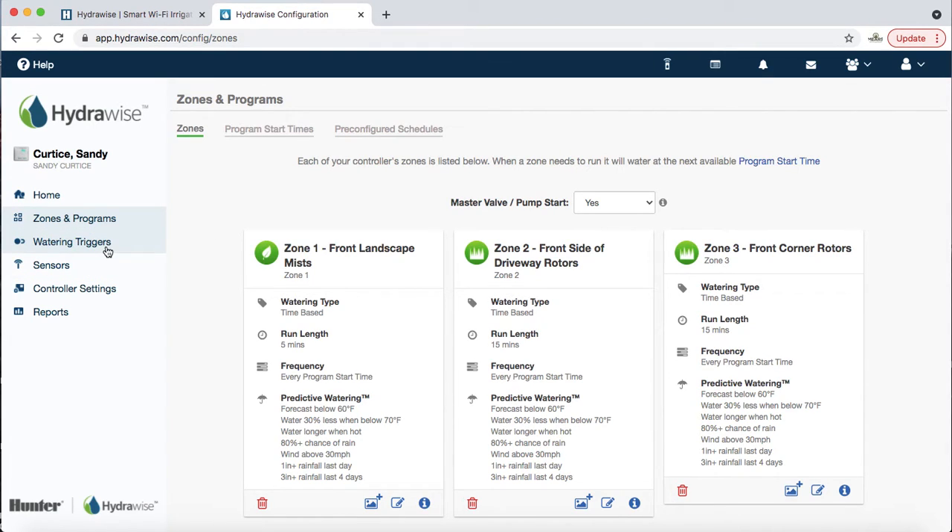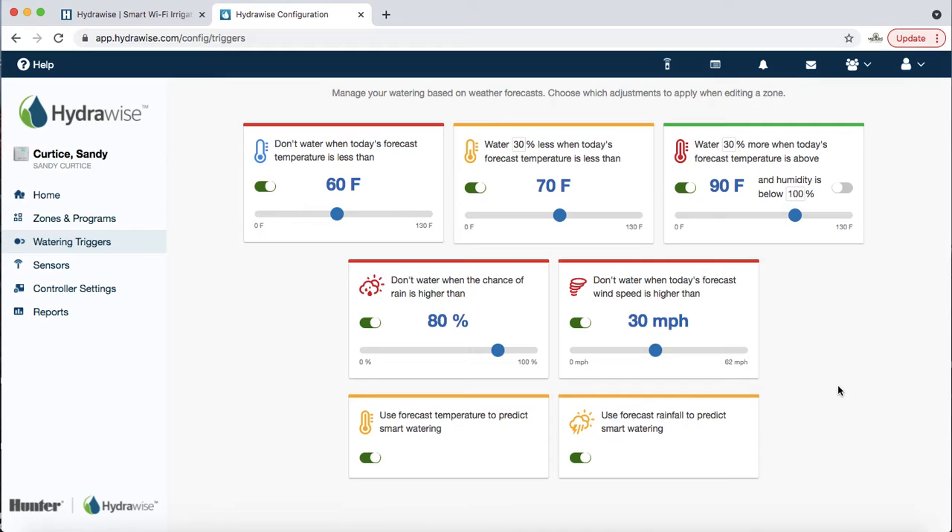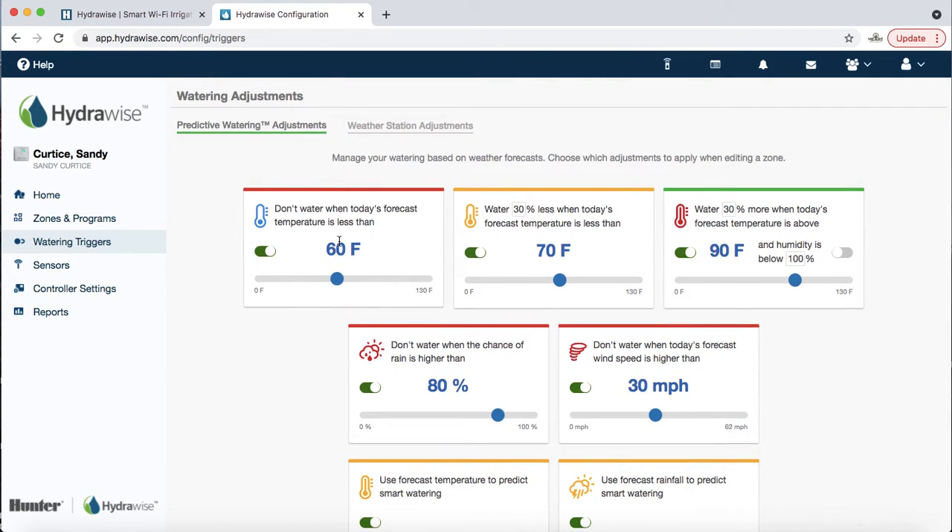Now the most fun part of smart controllers in my opinion: the watering triggers. We set these to our default, which you can see here — you can change all of this, but this is what we encourage. I'll give you real-life examples of how I've learned to set these. First: don't water when today's forecast is less than 60 degrees — important in April or October when it's 55 degrees for the high, or if it's snowing.